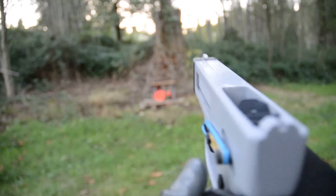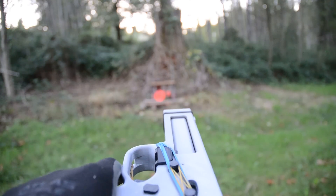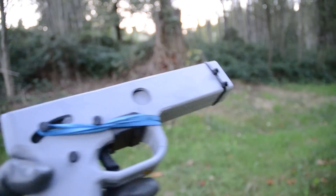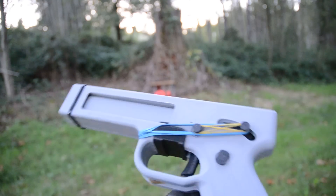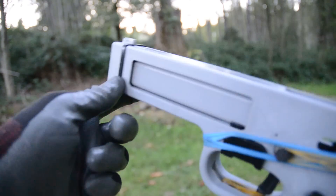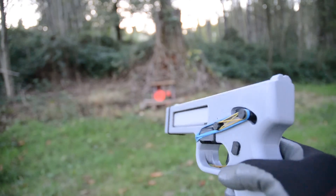Looks like it's ready for another round. So we did get that one light primer strike, which you guys heard probably, but it did ignite the next time. I'll have to figure out what's going on with the sights. But I think that's it for this video. If you guys want to print one of these, I don't recommend it, because I don't know how safe it actually is. Don't blow yourself up — just watch me try. I'll see you guys next time.